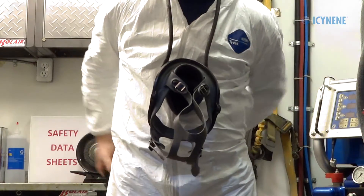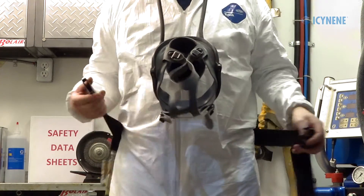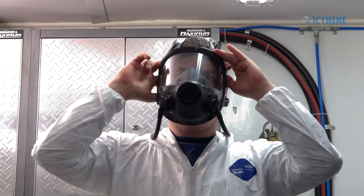While spraying, extra protection is required, including the use of a supplied air respirator with full face protection.